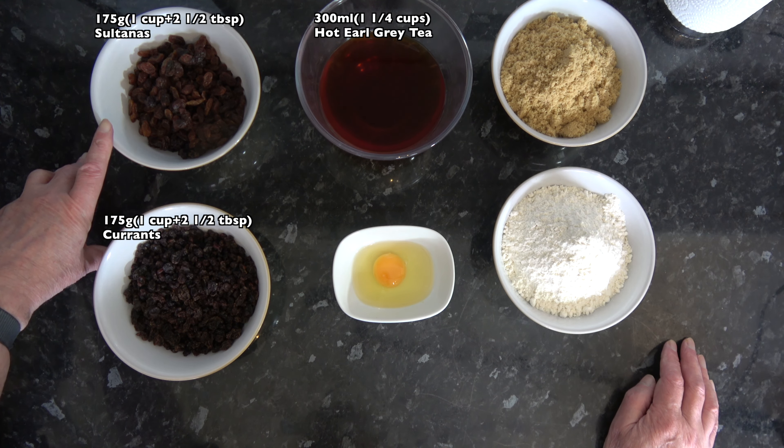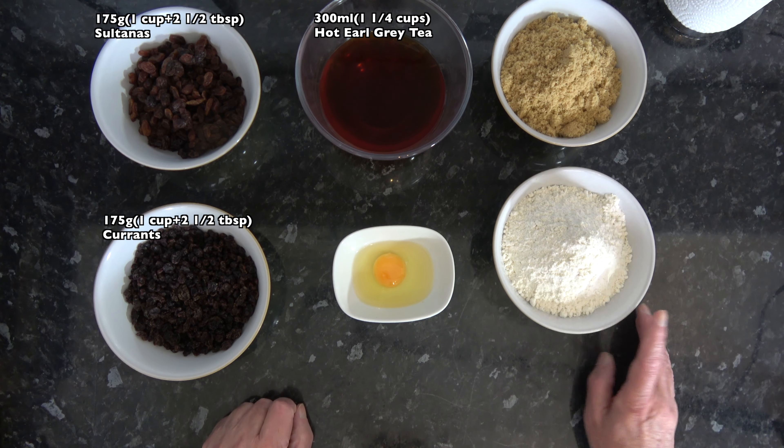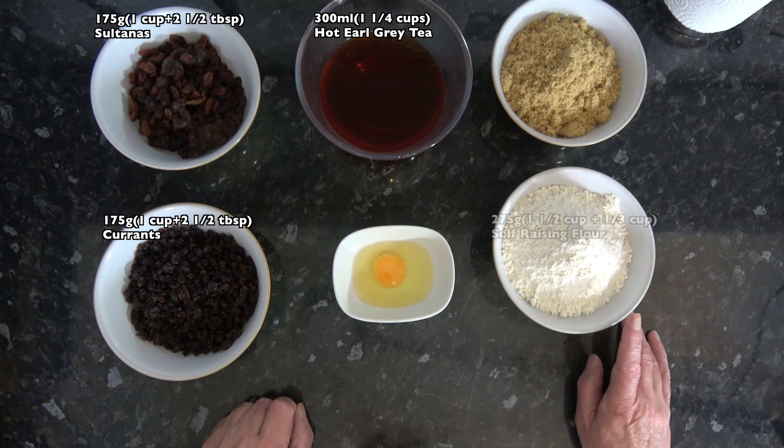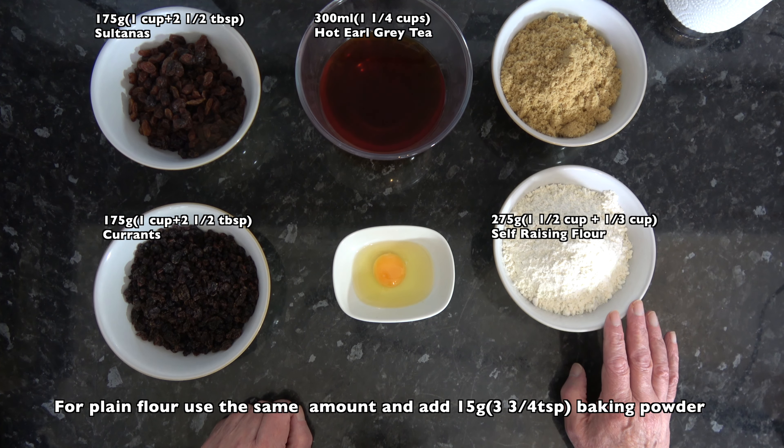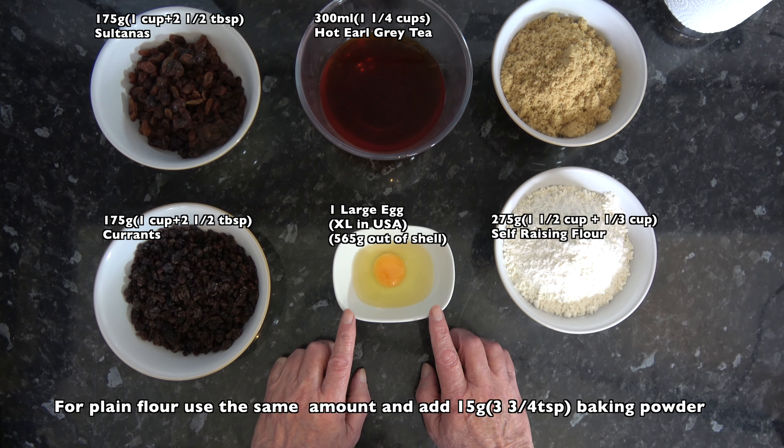Now just a word about the recipe from Mary Berry - she did it in a video when she was visiting Goodwood House, and in that video she mentioned the oven temperature is 150 degrees Celsius with a fan. But on the BBC food website the oven is preheated to 150 degrees Celsius, 130 degrees Celsius with a fan. So that's what I'm doing - I've preheated to 150 degrees Celsius, 130 with a fan, 300 Fahrenheit, keeping it at a lower temperature so that it doesn't over bake. I can bake it for longer if necessary but I can't undo over baking.